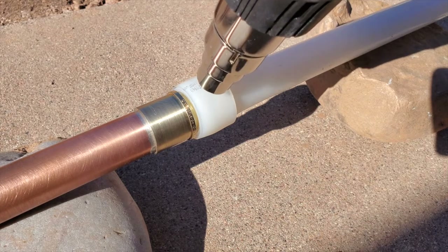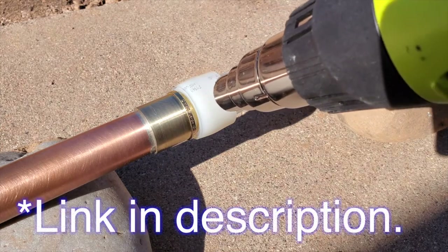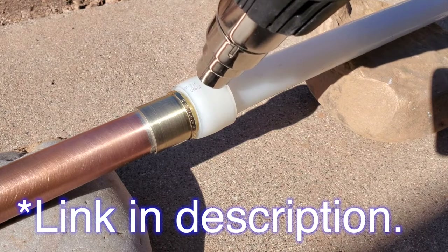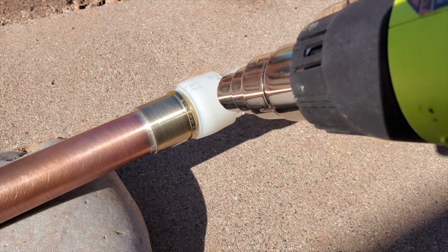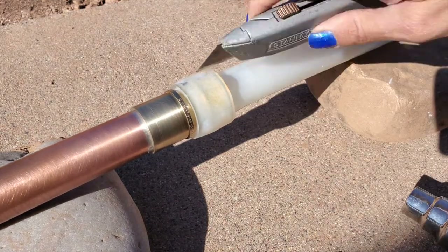If you'd like to know specifically just how long it takes, I covered it in last week's video. It was an interesting breakdown to see just how slow the job went once we hit the snag, because it wasn't just the time sink, but the emotional hit when trying to get the water back onto the house.